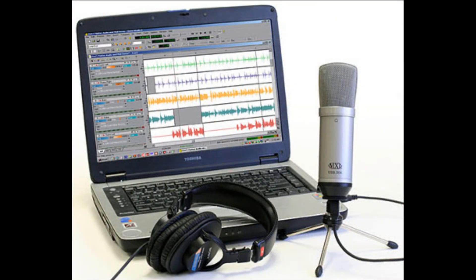Hi, this is Gary Vandy from GaryVandy.com here at Studio Center. Let's talk a little about USB microphones. USB microphones are basically microphones that you can plug directly into your computer that work through the sound card inside your computer.